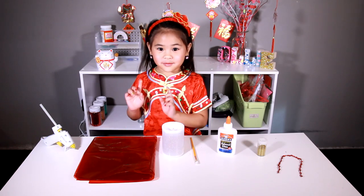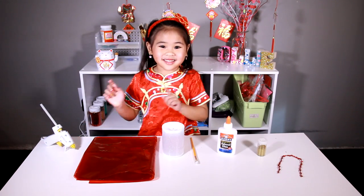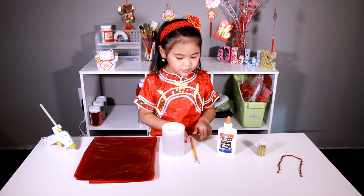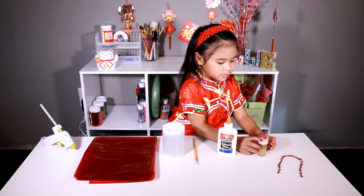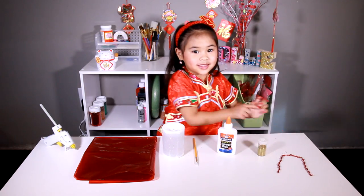Today we're going to need: red tissue, a glue gun, an LED candle, a paintbrush, glue, golden glitter, and red ribbon.